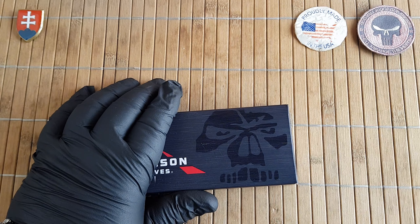Is there something more in the packaging? Yeah, Emerson Knife Company — famous in the worst places.